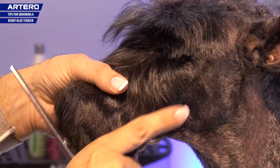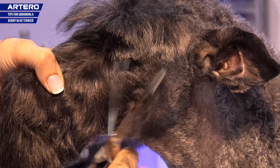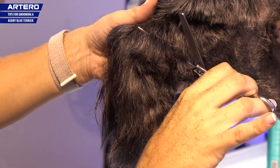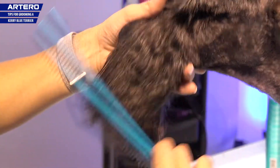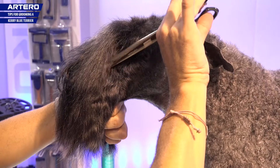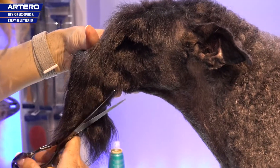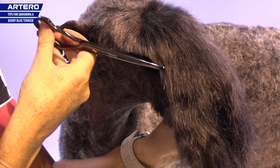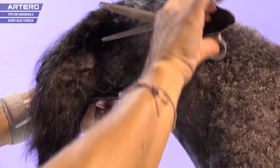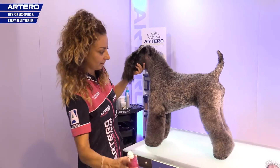I'm going to join the clippered areas with the longer haired areas, taking a section and cutting. And for the final touch, I use the flash that gives shine to the coat.